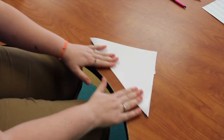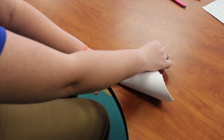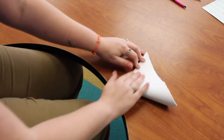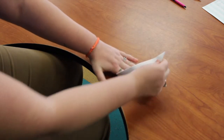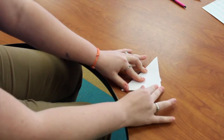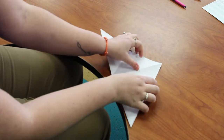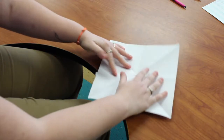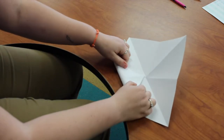Go ahead and fold it back into your triangle, then take this outside corner, fold it to this corner, crease it, and then do the same thing again. After that, unfold the entire paper back out into your square and take each corner and fold it into the middle.